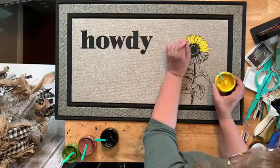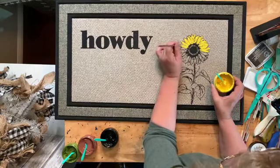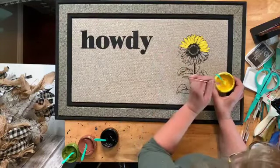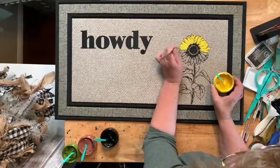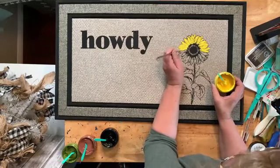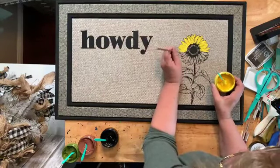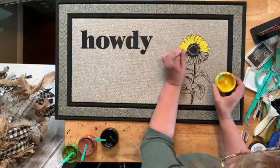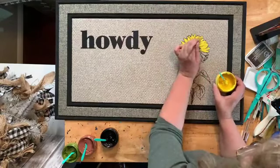I ordered these mats and I've had them in the other storage room for maybe two months, just waiting for when I was inspired. When I saw the new transfer with 'howdy,' 'hey,' and 'hello,' I knew that's what I wanted to do — it's so fun to have something custom. Oh, here comes a puppy! Hi Chloe, you can't come up here today — I'm a little busy.